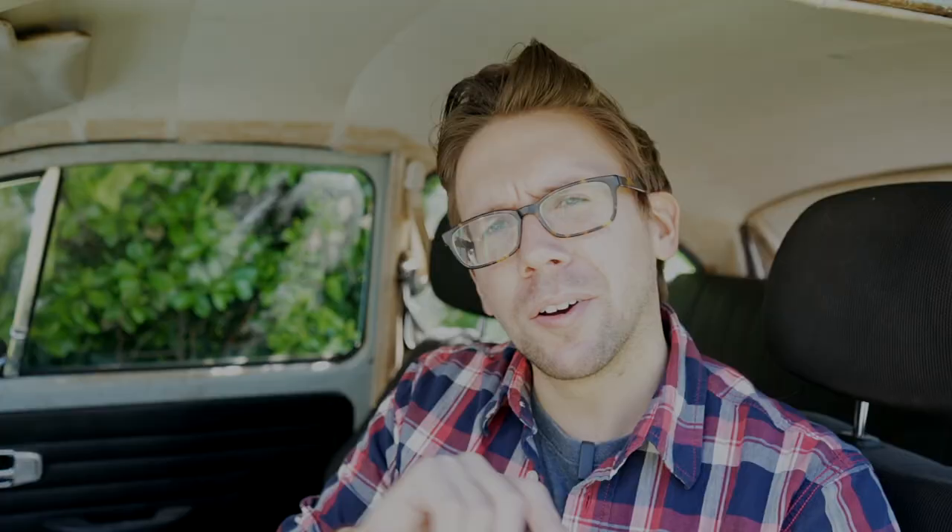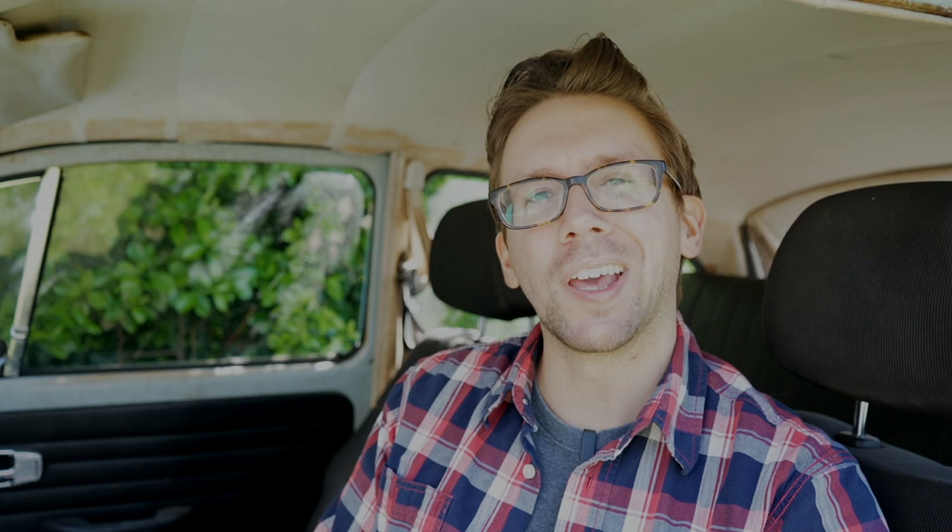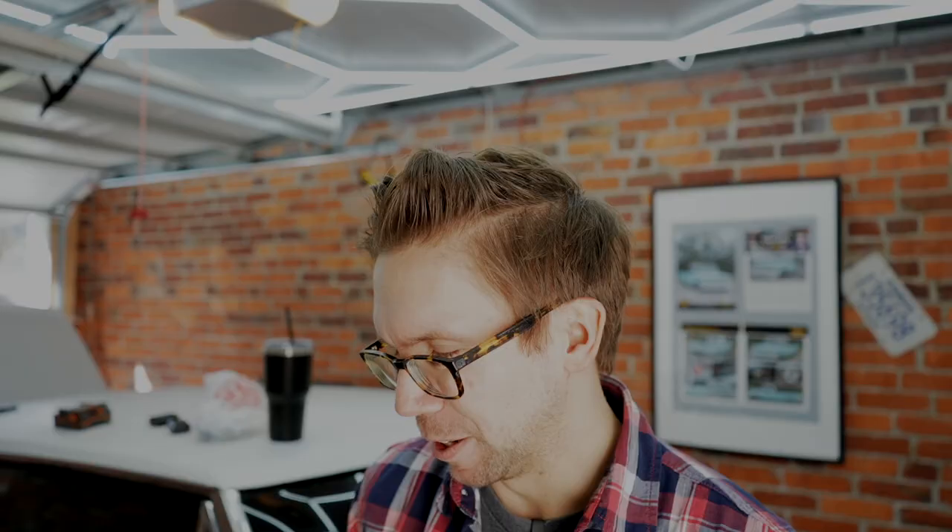It should be noted that a long time ago, this switch used to include the adjusting nuts. They don't do that anymore — why would you want to do anything to benefit your customers? So go to your local hardware store and pick up some half-by-20 — that's the fine thread version of half inch — jam nuts. If you pick up the jam nut, you're going to get a little bit of extra travel space to adjust your switch, and that extra shaft length really helps.